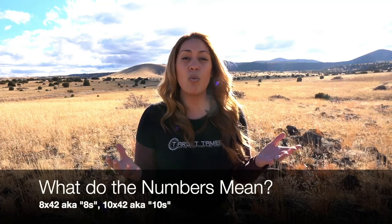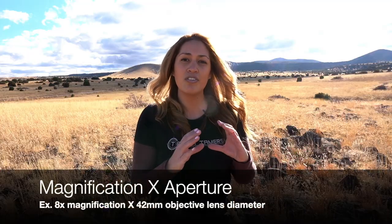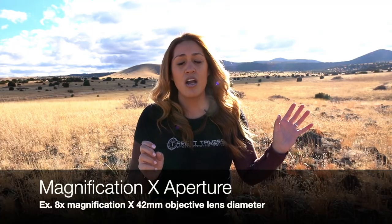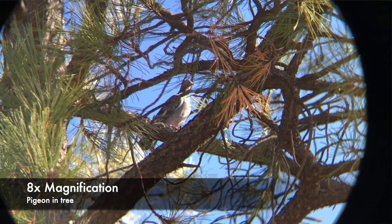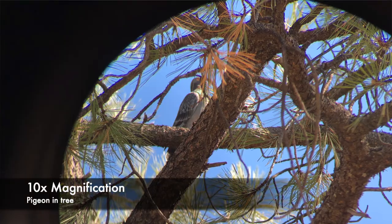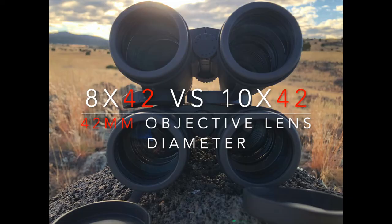A quick brief on what the numbers mean. I refer to the 8x42 and the 10x42 binoculars, easily saying 8s and 10s. The first number before the X is the amount of power or magnification that binocular has. The second number after the X is the diameter of the objective lenses. The 8x binoculars magnify 8 times more than what the naked eye can see, and the 10s magnify that image 10 times. Given that both binoculars have the same number after the X, they both have 42mm objective lenses.